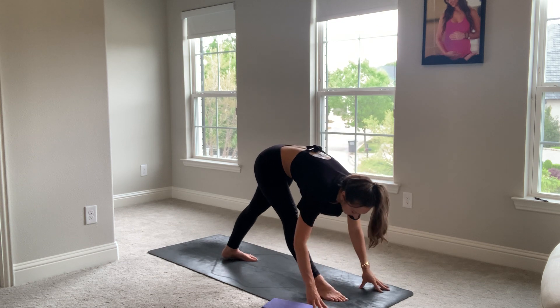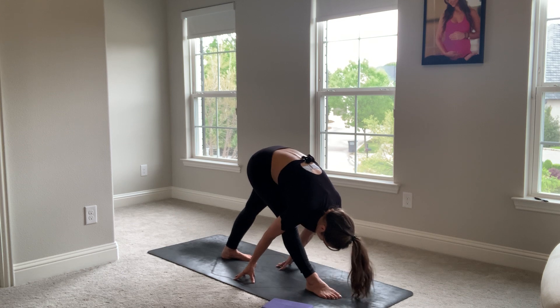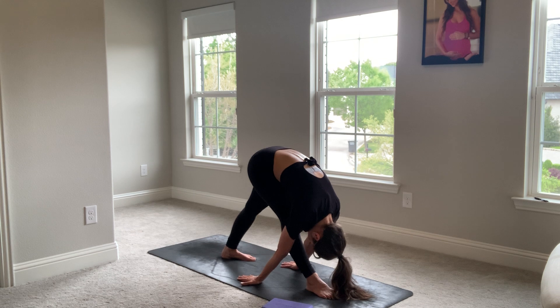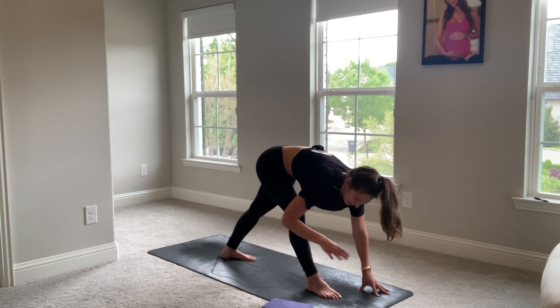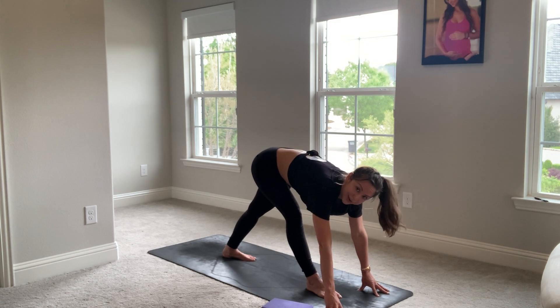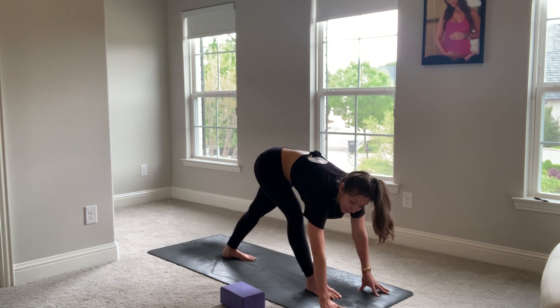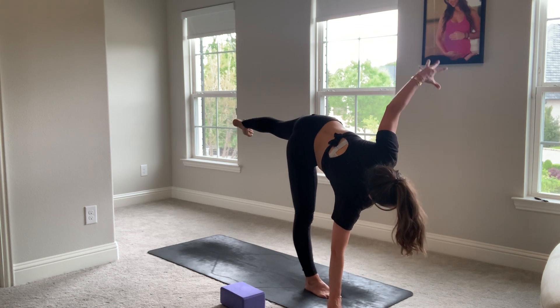Pyramid pose — nose to knee, chin to shin. Walk your hands back. Palms face towards the mat — flatten out your palm. Inhale, look up. Micro bend your right knee. Place the right hand at about 2 o'clock. Push the weight into your right foot and your right hand. Ardha Chandrasana — half moon pose.